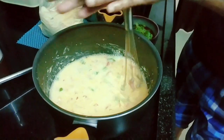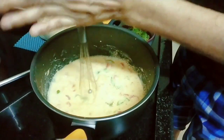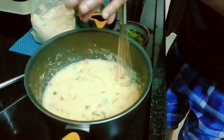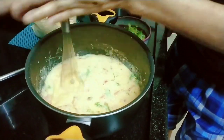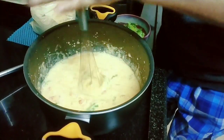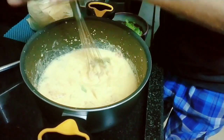This looks very familiar. I am making a chick — a chickpea gram flour omelette.